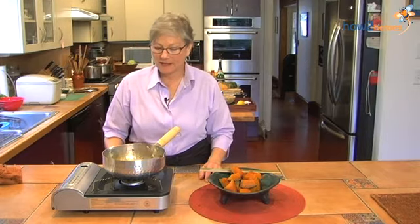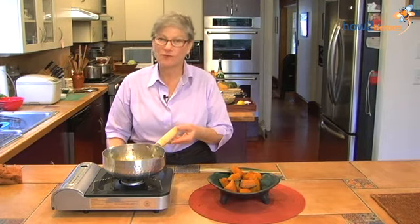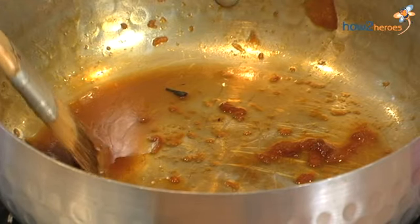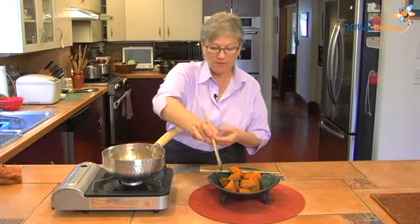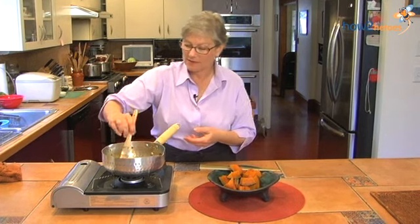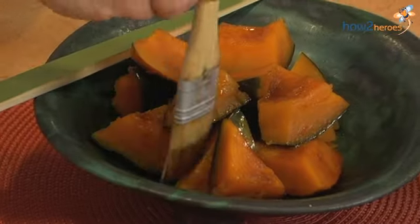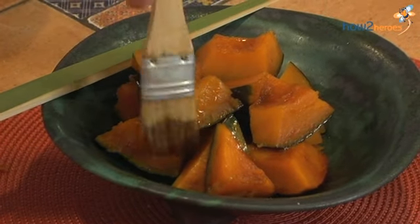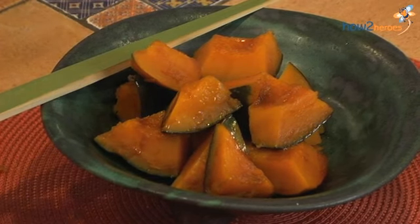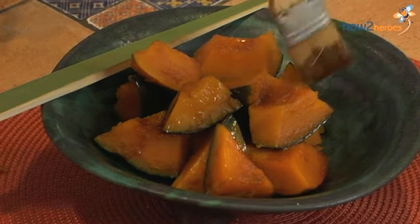Our pumpkin is done, and as you can see, the liquid really does cook down into a beautiful little sweet glaze. I'm just going to finish off my pumpkin by putting a little bit of that glaze on each piece. All that goodness and sweetness from the sugar and the sake, and the saltiness from the soy sauce, is already in there.